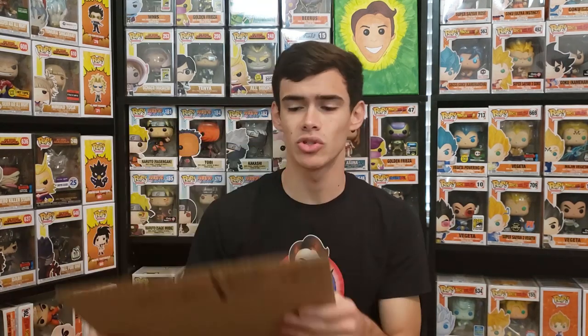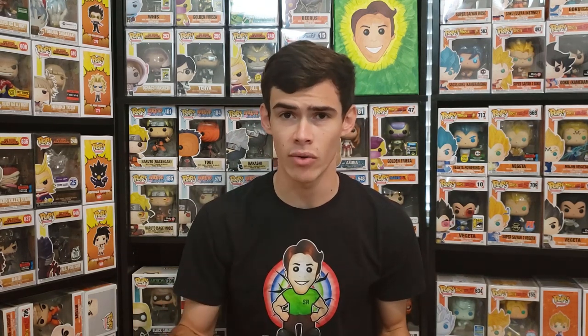I wanted to start off with the safest way to ship a pop, whether it's a common pop or a grail exclusive. The boxes I use are from Staples — they're about 75 cents a piece, which really isn't that bad for a pop-size box. This is an 8 by 6 by 6 box, and you can most likely buy these in bulk from anywhere.